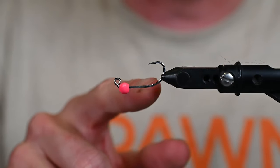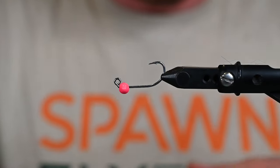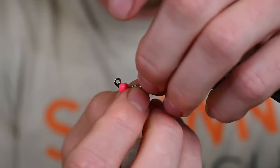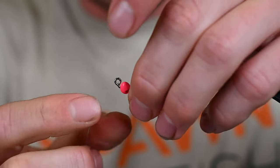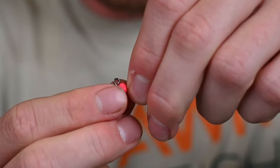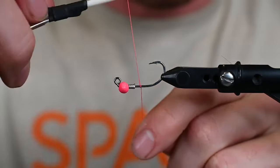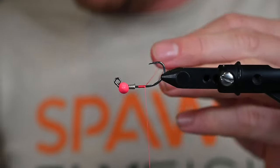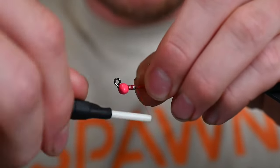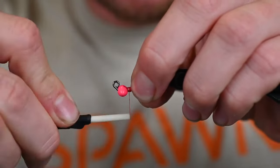In the vise we have an A-Rex SA-254 size number six, and we've got a spawn football bead, seven millimeter in fluorescent pink. First thing we're going to do is lock that bead into place with some lead-free wire wraps — not really looking to add weight, just adding security so that bead locks into place through these lead wire wraps.